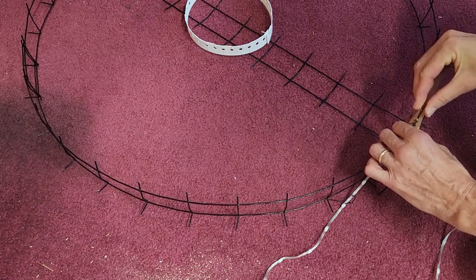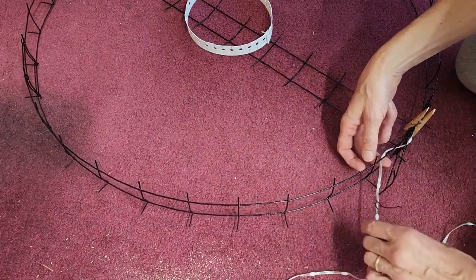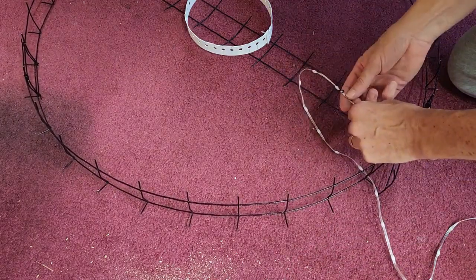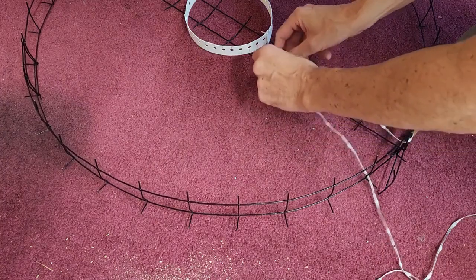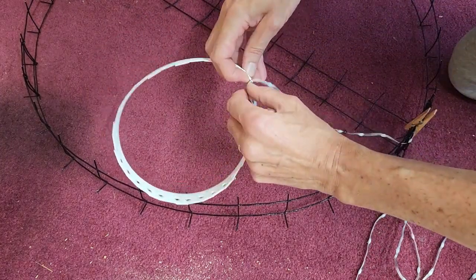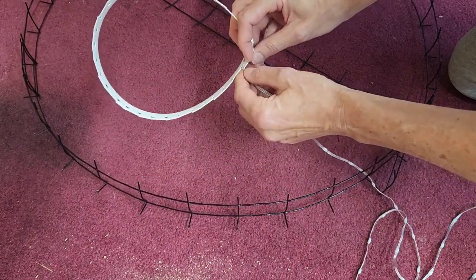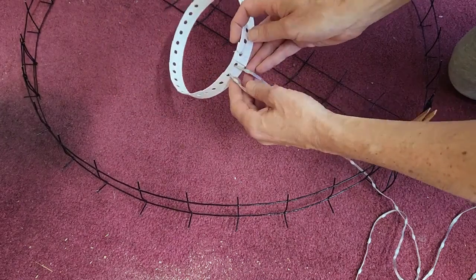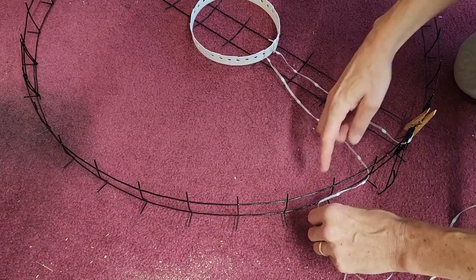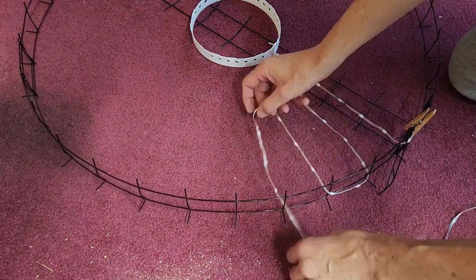I like to start on the outside because it's just easier to pull the loops in. Then I'm just going to pull the loop in towards the middle, and if the string is twisted I untwist it as I go along. Then I'm just going to slip it in the first cut and back out the second cut, just like that.